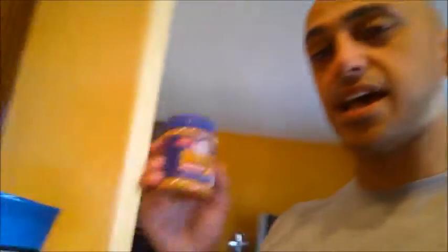You can also add peanut butter to this. Again, depending on your macros — I'm probably not going to add peanut butter because I'm going to save my fats for a little bit later. You can also add some creatine for your first morning shake or pre-workout shake.